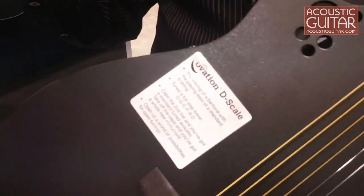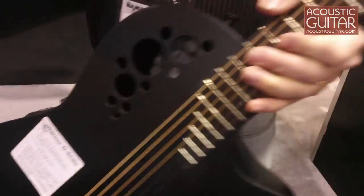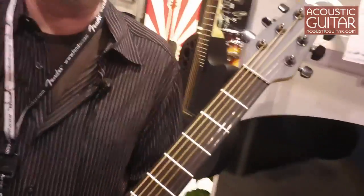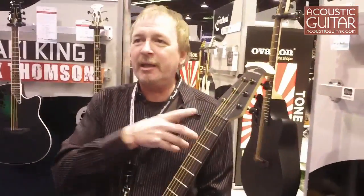Very similar to a baritone. If you put a capo at the second fret, it's any average acoustic guitar tuned to E. When you pull the capo off, it's tuned to D. So you've got a little bit longer scale,